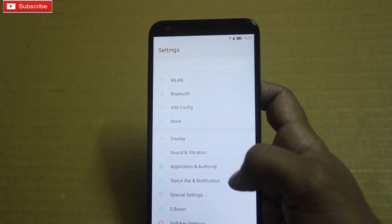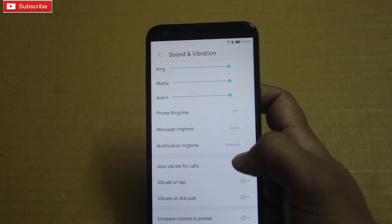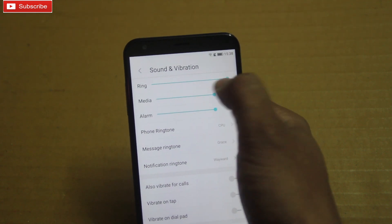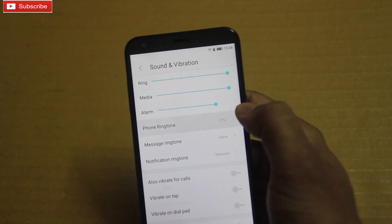In this sound and music test I am going to play some default ringtones on this phone and check the volume of ringtones. I'm also going to play some videos on YouTube to see how the music volume is. Let me increase the volume to maximum for ringtones and music, and let me play some ringtones now.